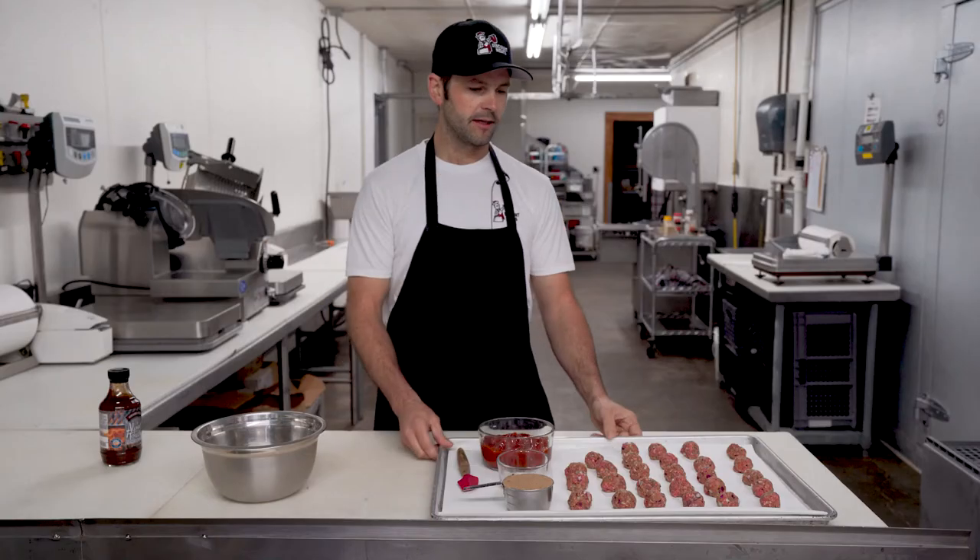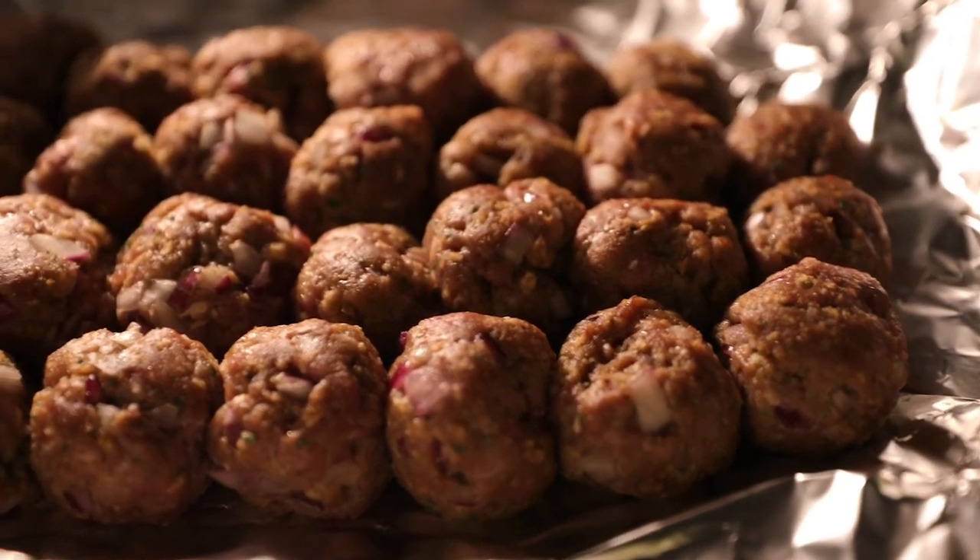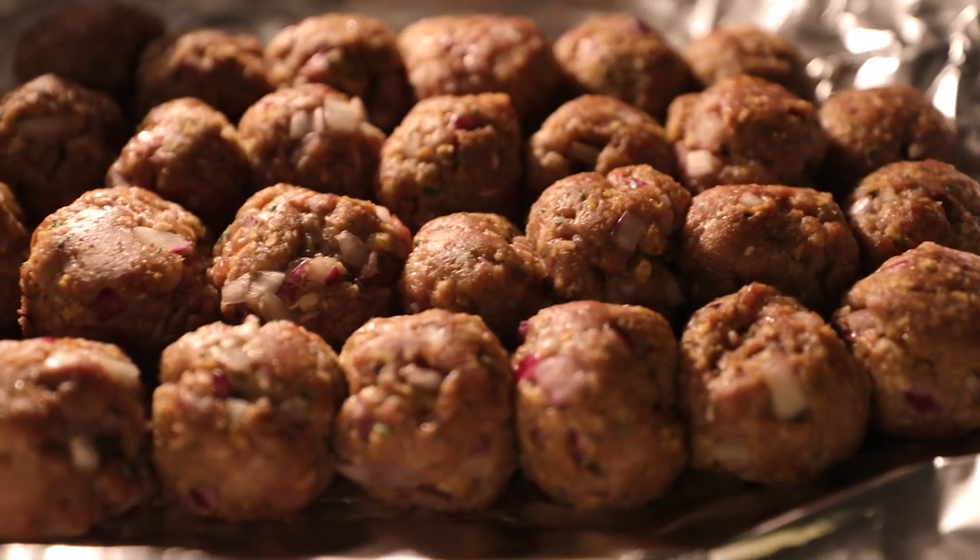So now that we got our meatballs made up, we'd throw them on the grill, oven, smoker, etc. We just want to make sure that rule of thumb would be 350 degrees, cooked all the way through — so about 12 to 15 minutes for the meatballs.